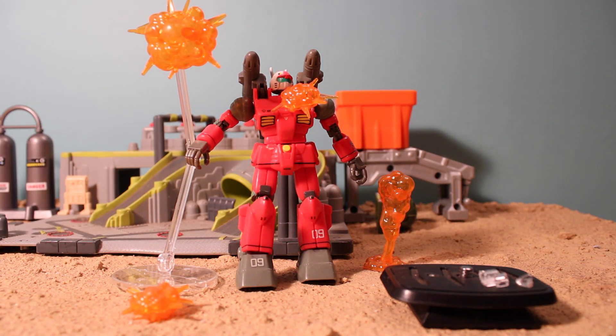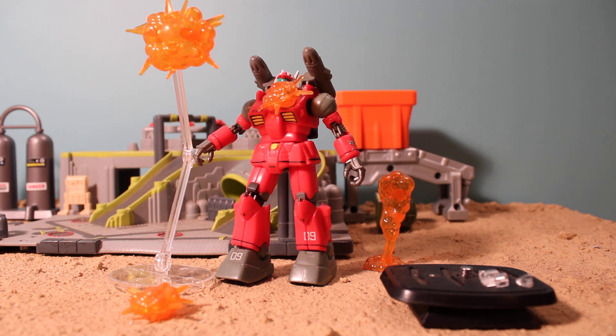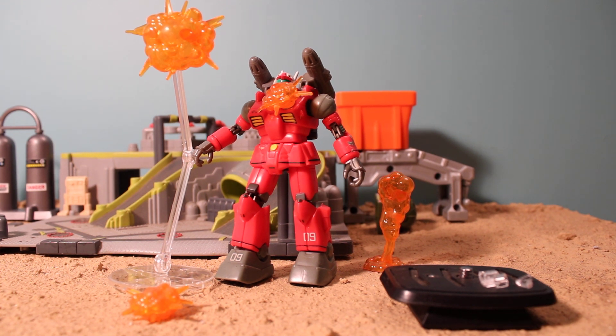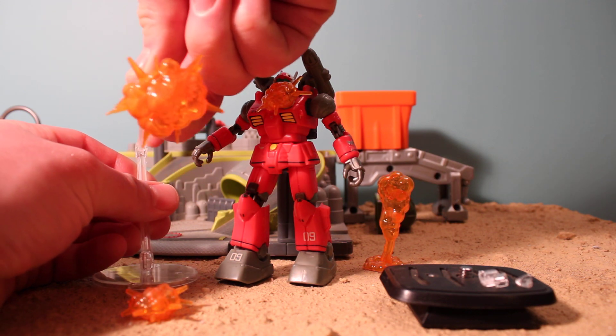You can easily stick it on your mobile suit. I plan on using weapon effects like these in my next Gundam Father of Peace episode as the special effects — you know, shine a flashlight on it, brighten it up. It can look pretty cool. And that's why I bought these. You also get this simple little stand with it.